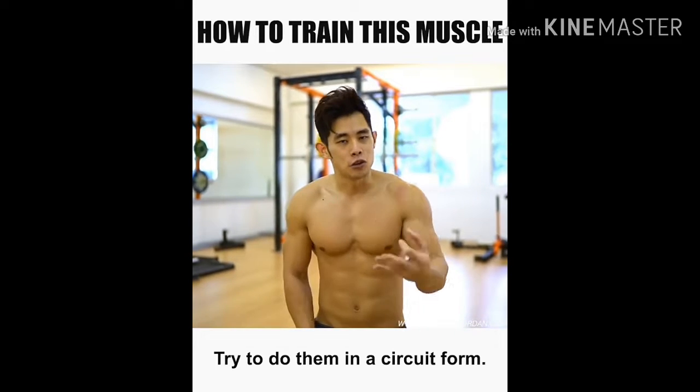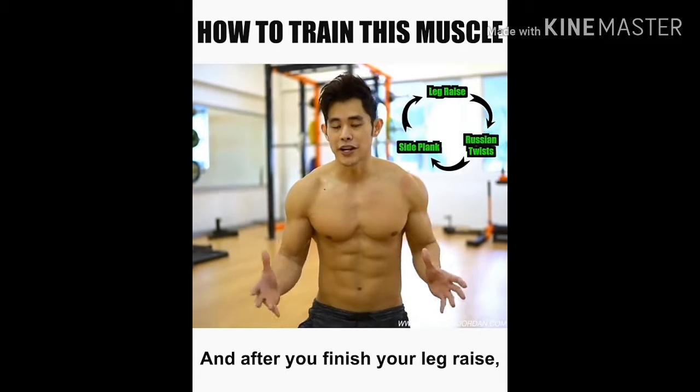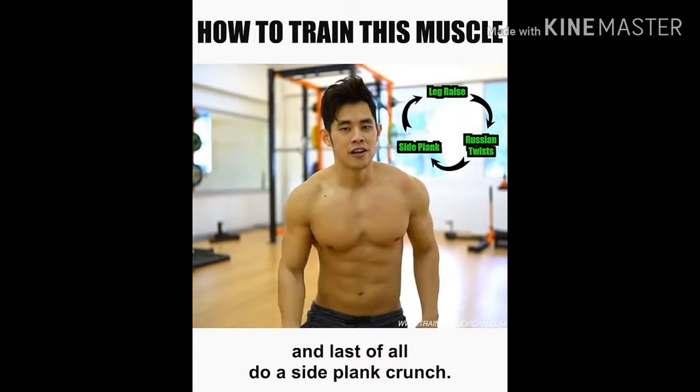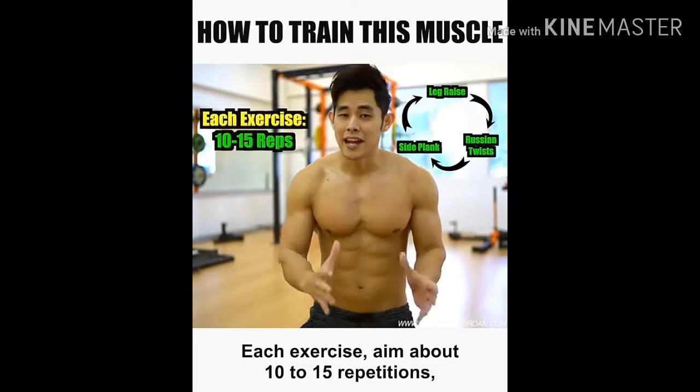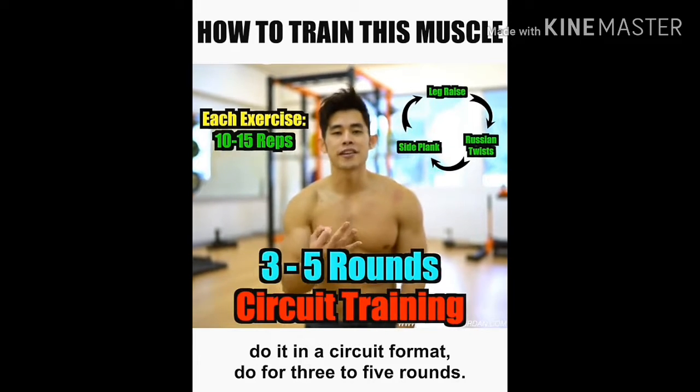Make sure you do both sides. Try to do them in a circuit form: start with a leg raise, then move straight to a Russian twist, and last of all do a side plank crunch. Each exercise aims for about 10 to 15 repetitions. Do it in a circuit format for three to five rounds.